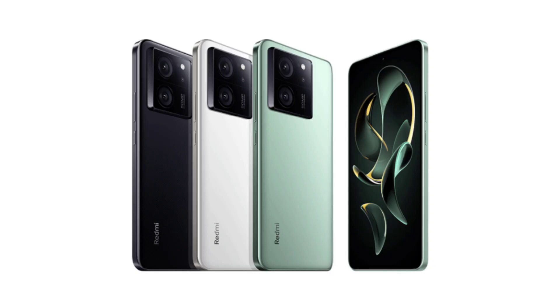Redmi is adding another phone to the Redmi K70 lineup: the K70 Ultra. Redmi K70 Ultra will boast a hefty 5,500 mAh battery. That's 500 mAh more than its predecessor, the Redmi K60 Ultra, while the charging is tipped to be the same at 120W.